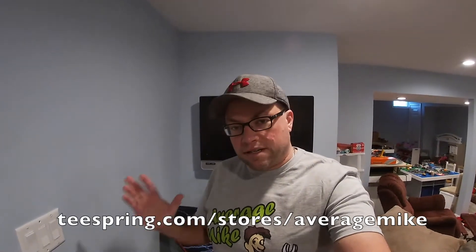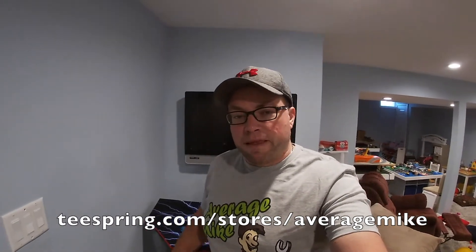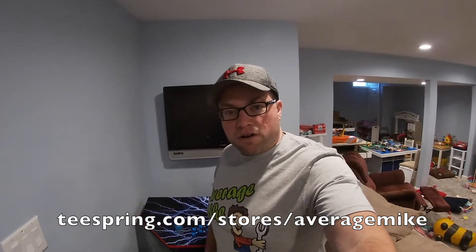Before we start this video I am proud to announce that we just opened up our new merch store. It's teespring.com forward slash stores forward slash Average Mike, link will be in the description below. At that link you will find cool memorabilia like this T-shirt I'm wearing, hoodies, coffee mugs, blankets, water bottles, all different colors, all different sizes. Please go ahead and consider taking a look, support your boys here, help our channel grow and also get some cool merch while you're at it.